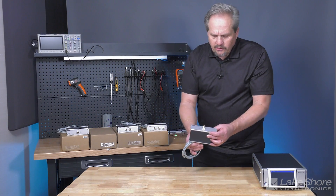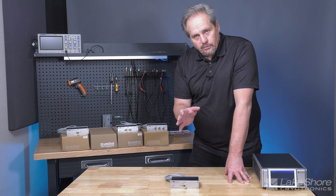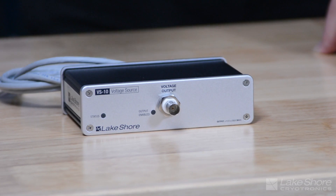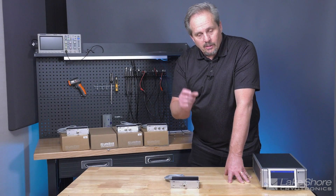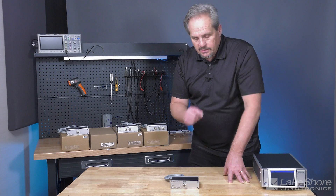The third module is our VS10 voltage source module. This is for applications that prefer a constant voltage rather than a constant current as in the BCS module. It also has noise optimizations — there is some intellectual property associated with this module that allows us to mix DC and AC signals without compromising resolution; for example, a small AC signal on top of a larger or varying DC signal.